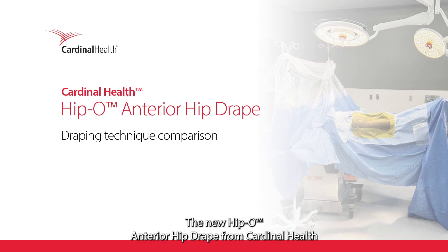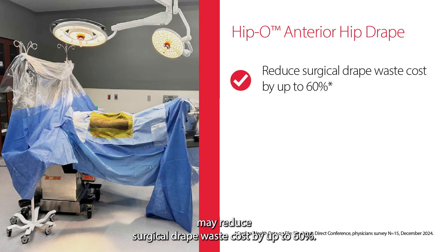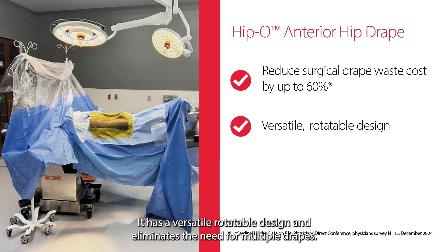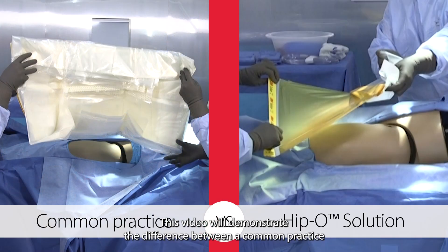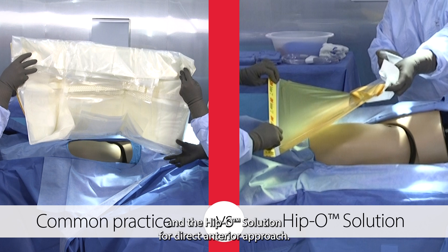The new HIPPO anterior hip drape from Cardinal Health may reduce surgical drape waste cost by up to 60%. It has a versatile, rotatable design and eliminates the need for multiple drapes. This video will demonstrate the difference between a common practice and the HIPPO solution for direct anterior approach.